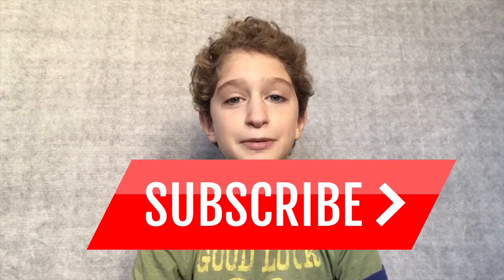Hi guys, welcome back to my channel. My name is Hank Gael, and if you're new here remember to subscribe, turn on the notifications, and give this video a like. Today we're going to be making Lucky Charms Rice Krispie Treats, and these are so good and taste so amazing.